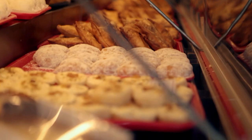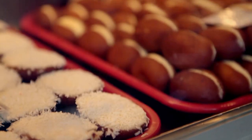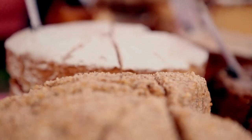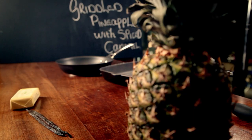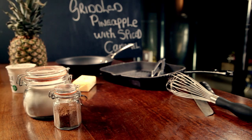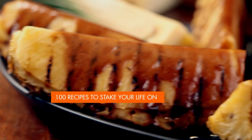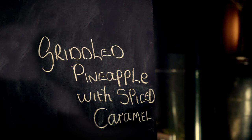Even if you've got a super busy lifestyle, it doesn't mean missing out on delicious desserts — they just have to be simple to make. When it comes to cooking at home, puddings should always be a pleasure and never a chore, and homemade pudds are 100% guaranteed to impress. My next recipe has only two main ingredients, but simplicity doesn't mean food can't taste out of this world. Incredible griddled pineapple with spiced caramel.